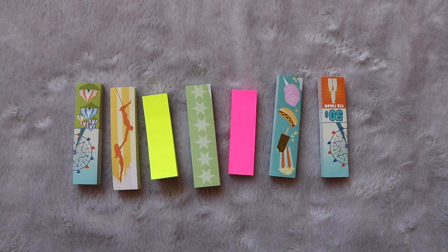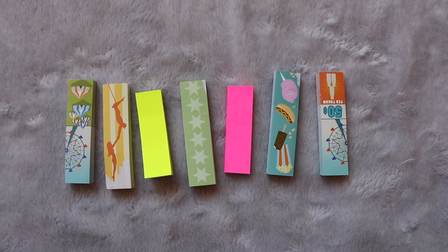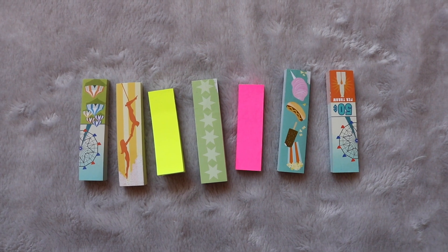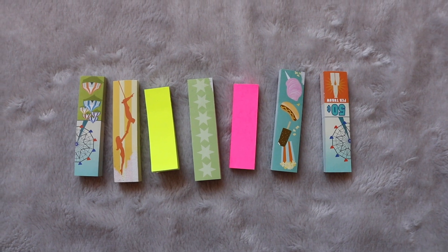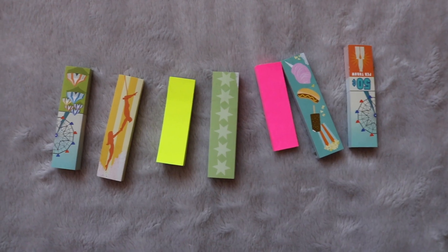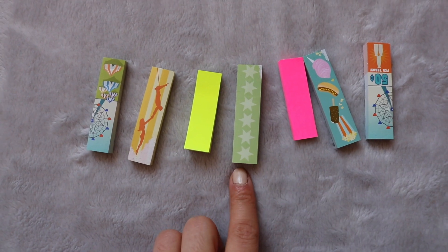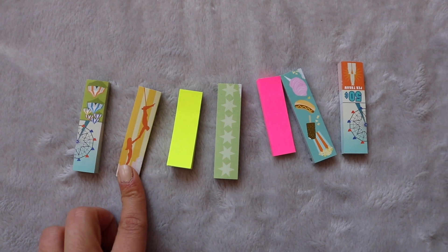Next you're going to want some post-its or something to tab with. I got a bunch of these little ones from an Owlcrate box. I personally prefer when I have the large pads and I can just rip it up so each tab is unique in size and shape. Everybody picks their own color scheme for what each color means — I use the green stars for lines I would like to plagiarize, and another color for shocking events.